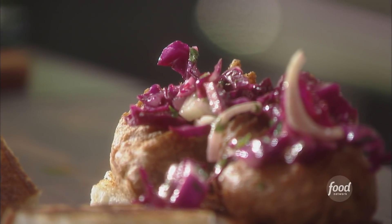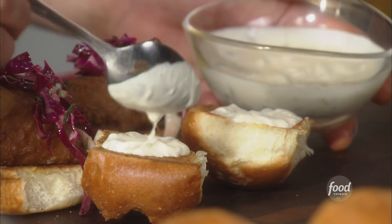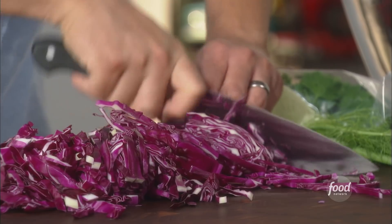Today I am making a sandwich out of a classic fish and chips dish. We're gonna serve it on a soft Parker House roll.